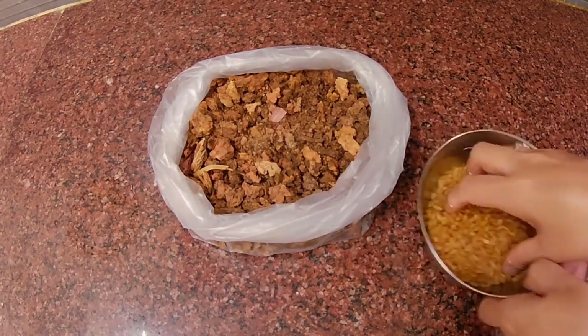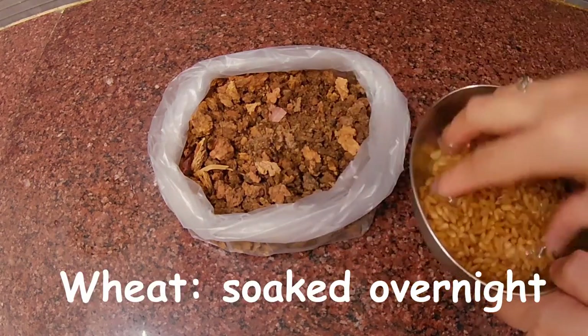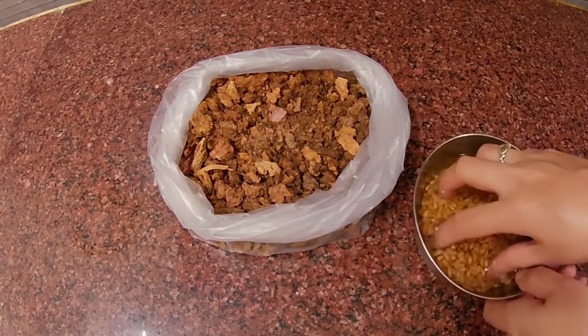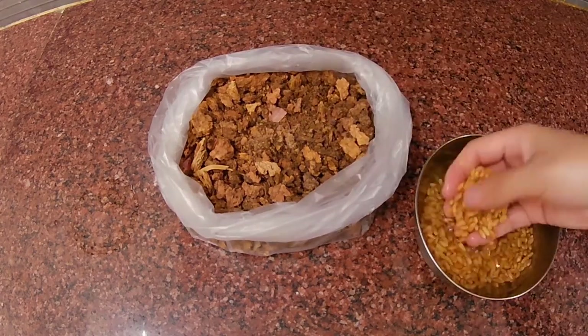I have soaked it overnight. This is a good one. I'm going to try it. Yeah, I'm sure how it is.